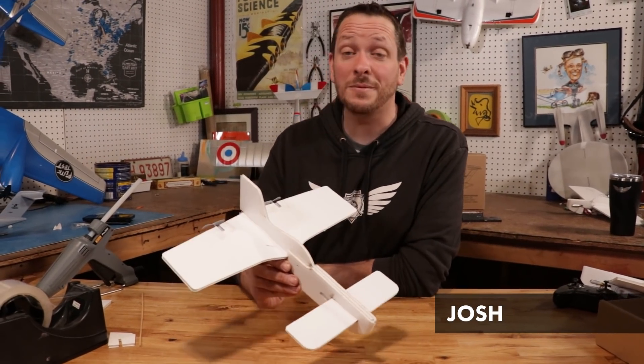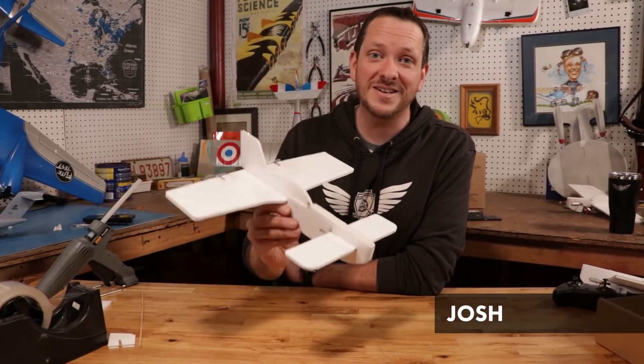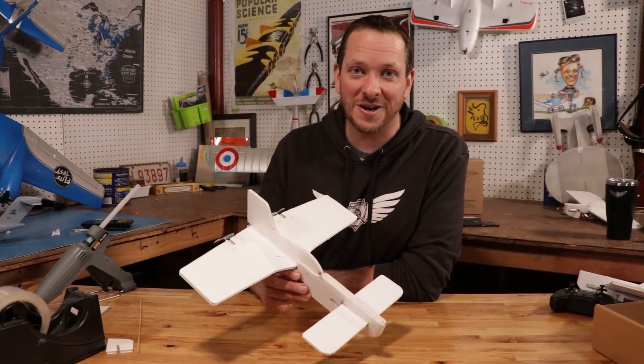Hey friends, welcome to Flight Test. I'm Josh. Today we're going to be showing you how to build the FT-Easy Canard from our FT-Easy 3 starter pack.